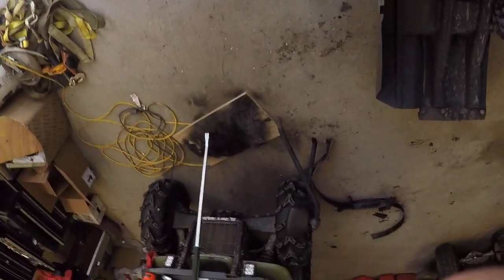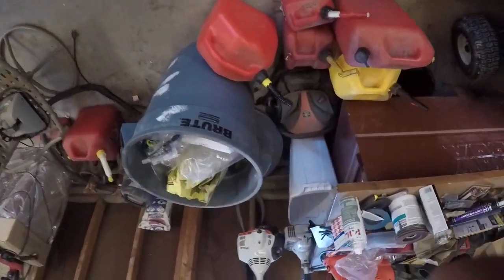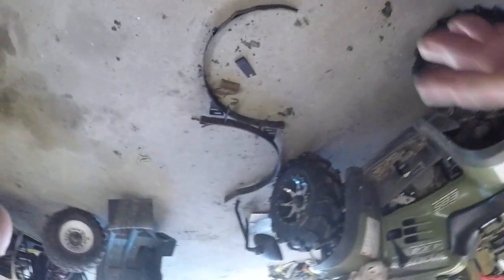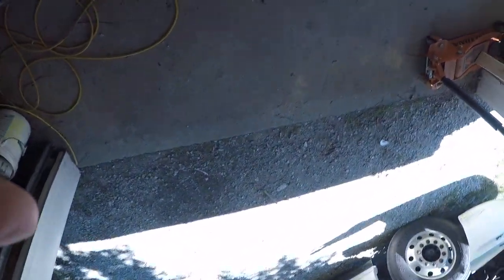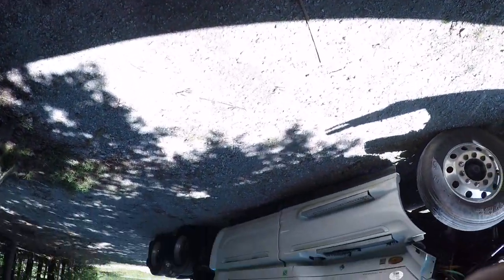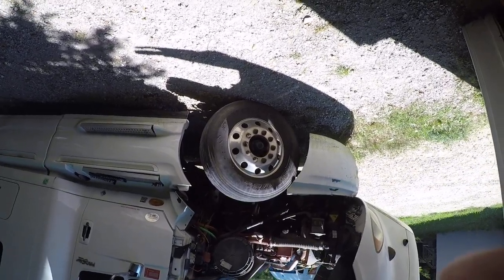I bought this truck about three weeks ago or so, and I still need to do the oil change — I'm going to change all the filters too.